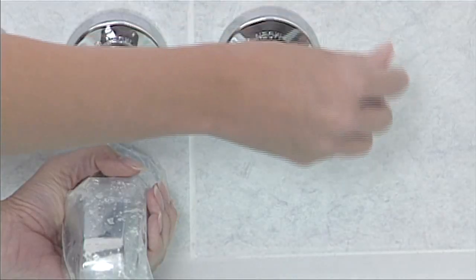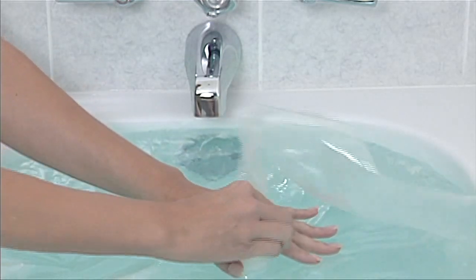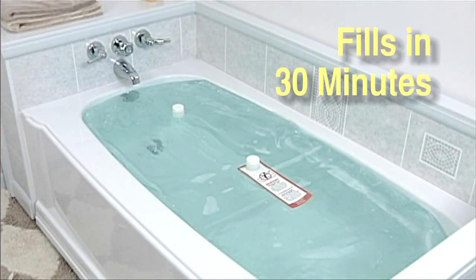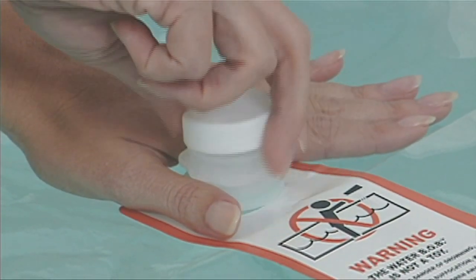Turn the water off, remove the fill sock, replace it with the white cap, and tighten it. Depending on your home's water flow, it takes about 30 minutes to fill. When you need water, simply remove the nozzle cap and thread on the siphon pump.